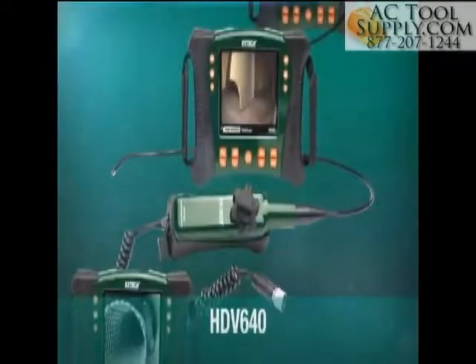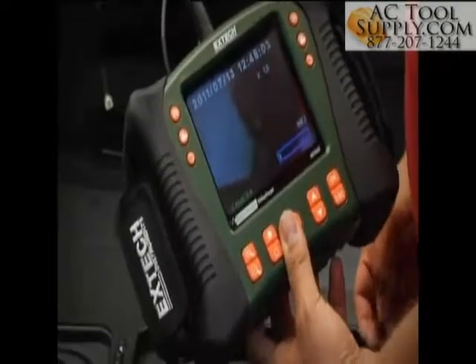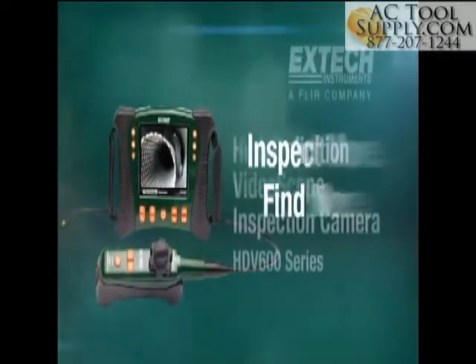X-TEC's HDV video scope family offers a wide range of handset, optical and scope length configurations, ensuring you select the best combination for your requirements. Inspect more, find more with X-TEC.